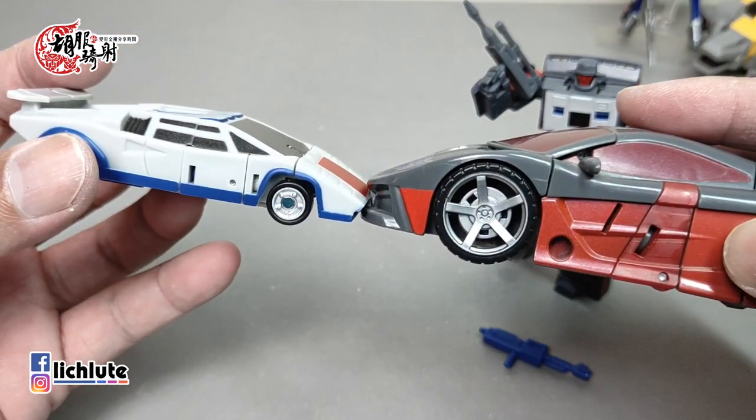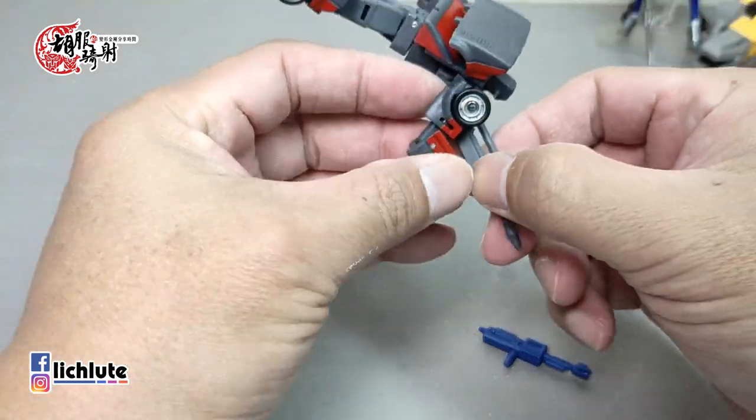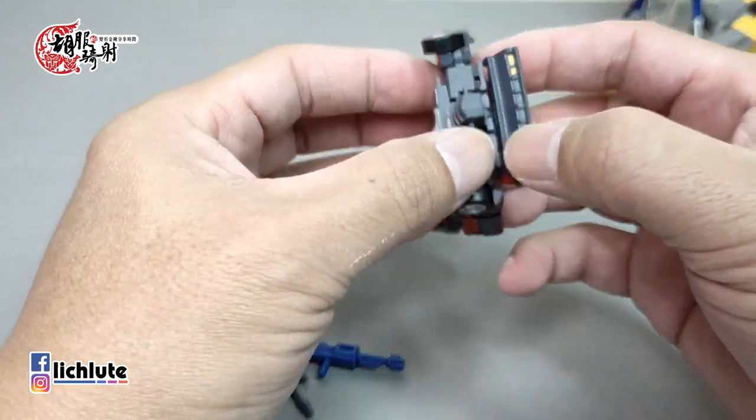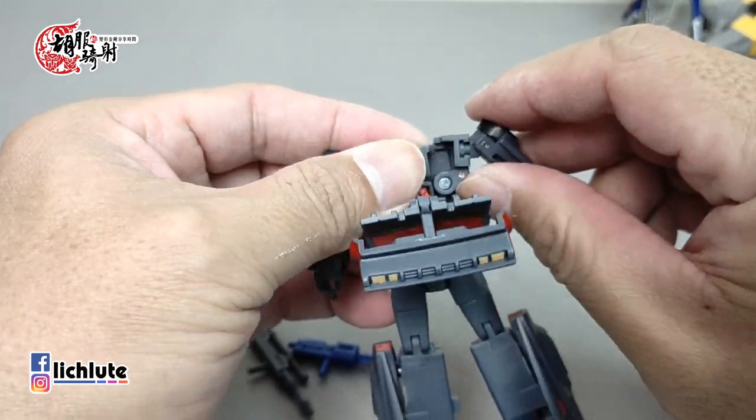把手臂包到内部去，两侧都一样，做一个简单的合并。公差的计算非常精准，再加上尼龙材质，安全的变形没有问题。最后密合的话用力把它塞好，会更好看。击退的变形过程就OK了，非常行云流水。滚动性算普通，因为轮胎实在太小了，比例不太正确。接下来示范碰撞的变形，基本上完全一样，所以可以变得稍微快一点。